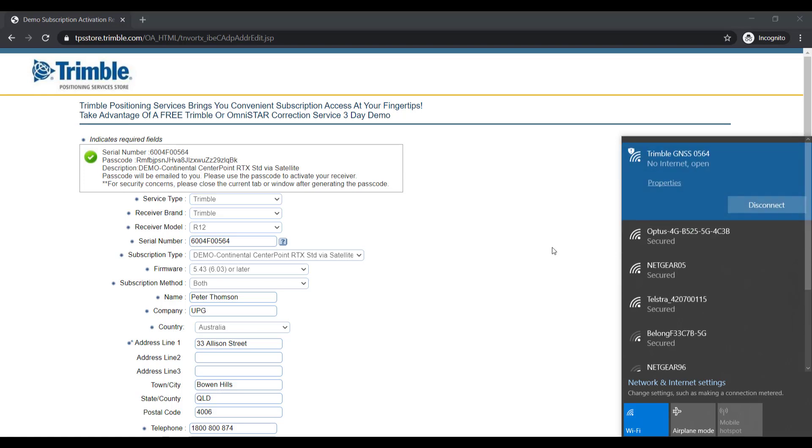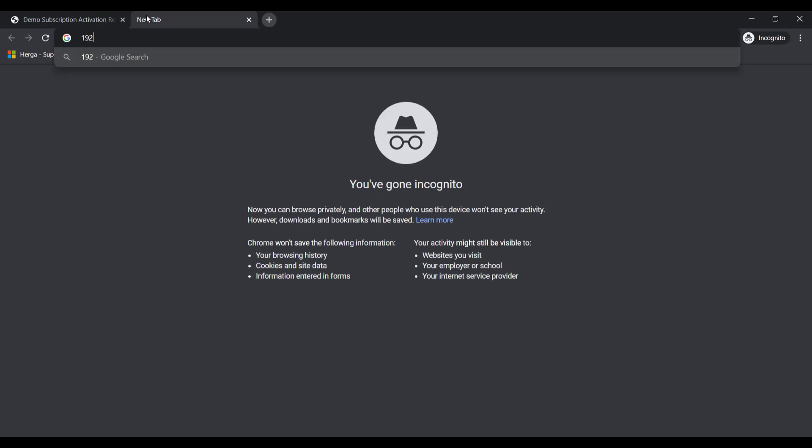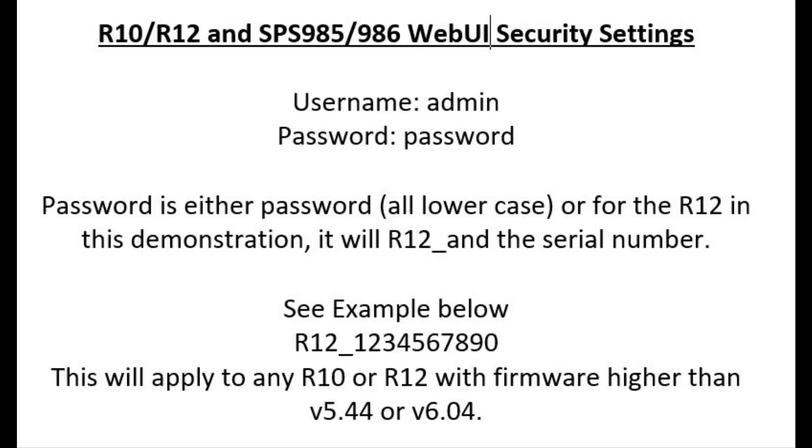Open either Google Chrome or Internet Explorer and in the web address bar enter 192.168.142.1, then select Enter. A Trimble page will open and ask for a username and password. The username is admin in lowercase and the password is either 'password' all in lowercase, or for the R12 it will be capital R12 underscore the serial number. This applies to any R10 or R12 with firmware higher than 5.44 or 6.04.